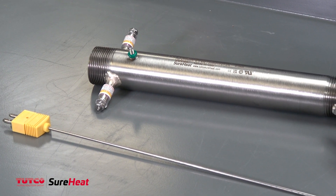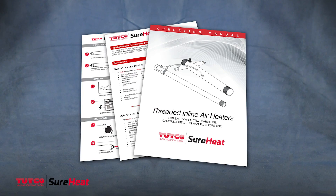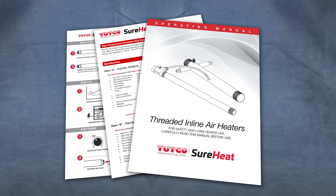If you have questions about the proper setup and control of a TUTCO SureHeat electric air heater, download quick start guides, operating manuals, and performance curves available on TUTCOshoreheat.com.